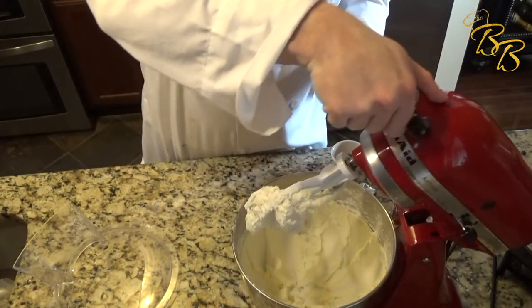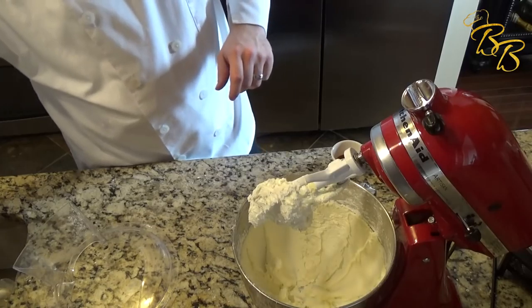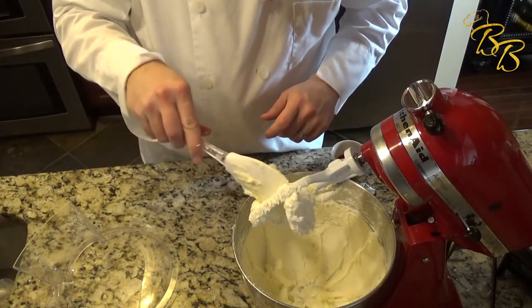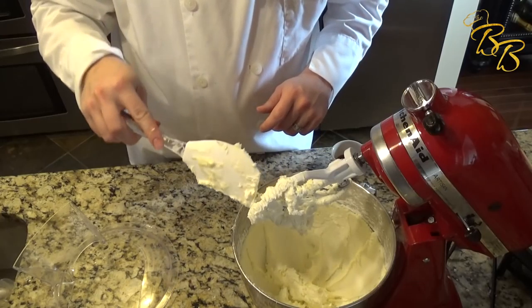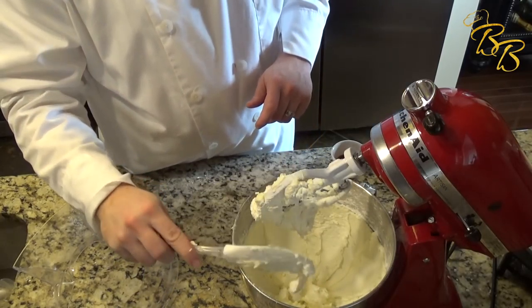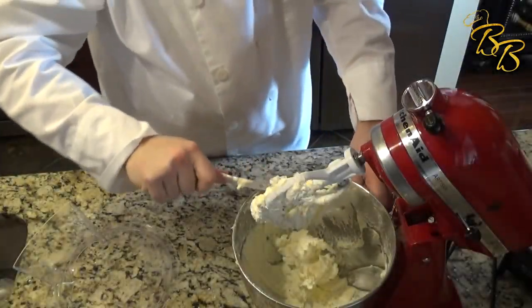Now it's time to add some of the wet ingredients. But I wanted to show you the color of this buttercream — it's almost white. That's really where you want it; that's how you know the air has been through there.